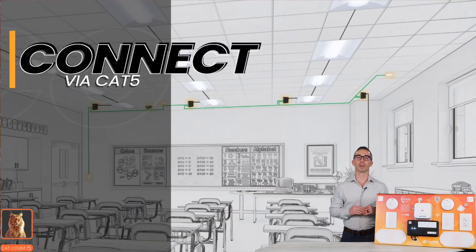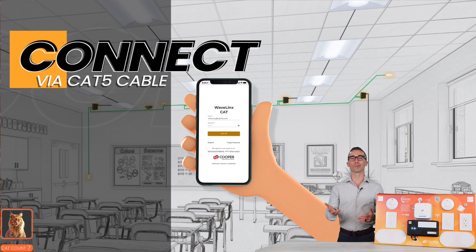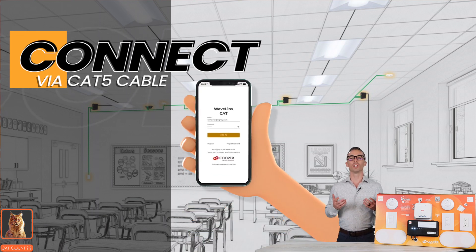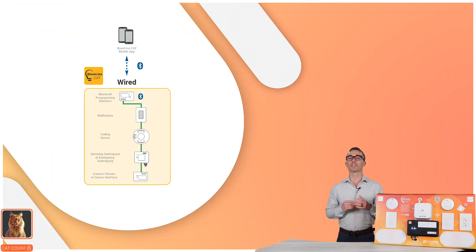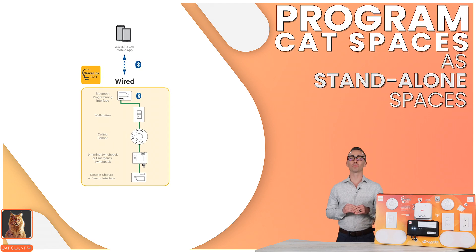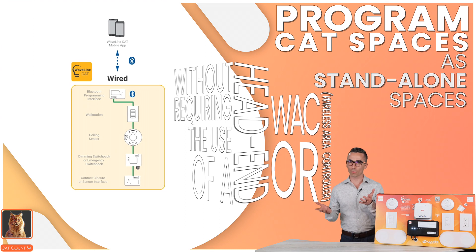All devices within the Wavelinks Cat brand connect via a Cat5 cable. You can utilize the Cat app to program Cat devices to a single room using the Bluetooth interface device that you connect at some point on a single run of these devices. This allows you to program Cat spaces as completely standalone without requiring the use of a head-end WAC or wireless area controller.